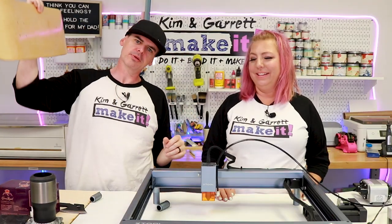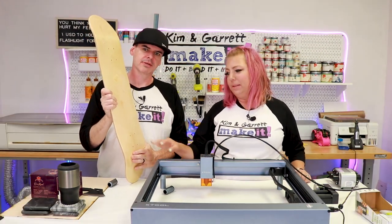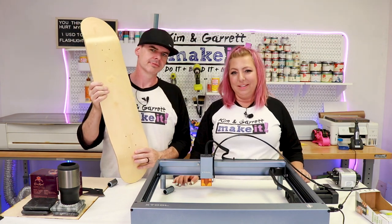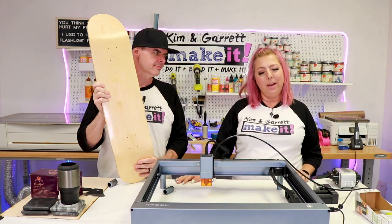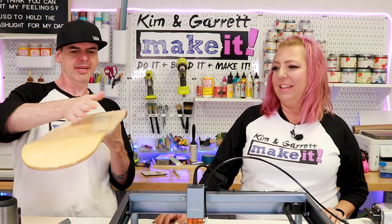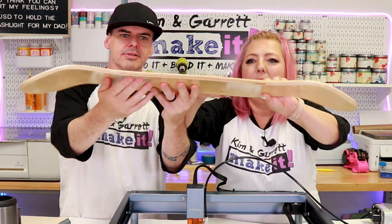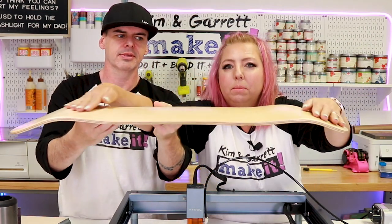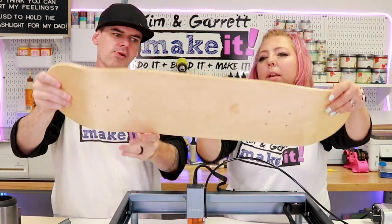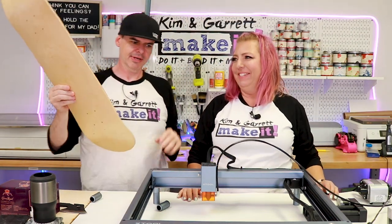Project number five: the skateboard. I'm actually excited about this one — I'm looking for something to hang in my office. He doesn't really skateboard; his thing is BMX, but this is like skateboarding's cousin. He loves to hang them up in his office. This one is about seeing if the laser can handle the contours — the board is concave, which helps your feet stick to it.